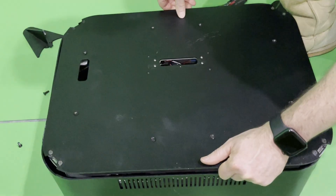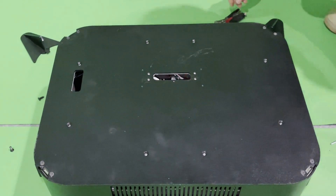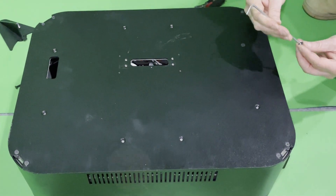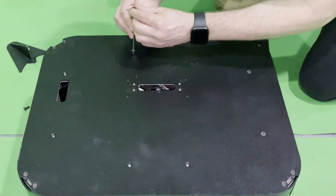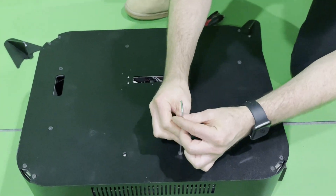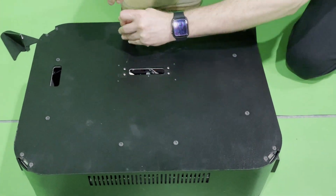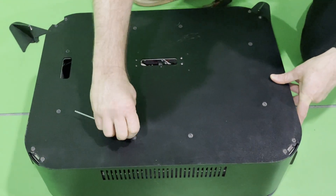Now I'm putting the base plate back on with the three millimeter hex key again, loosely doing up each of the bolts until they're all in place before cinching them down, and being careful not to over-torque them. That's the entirety of the process. If you try that, please let us know if it worked for you, and I'll see you in the next video — cheers.